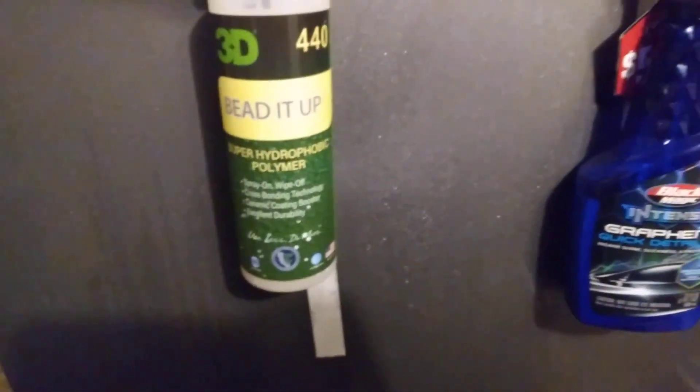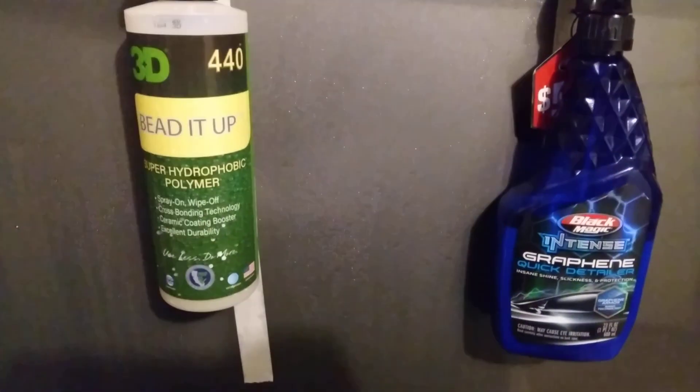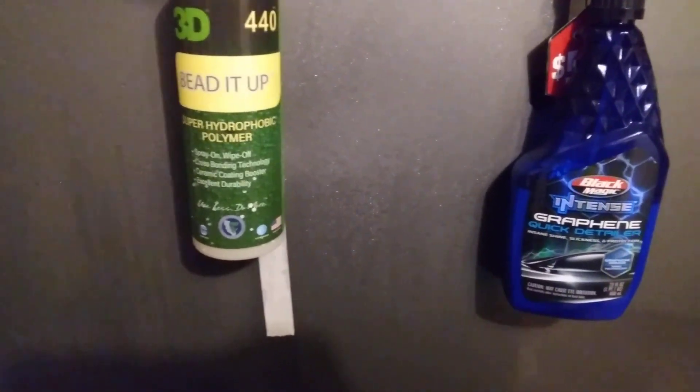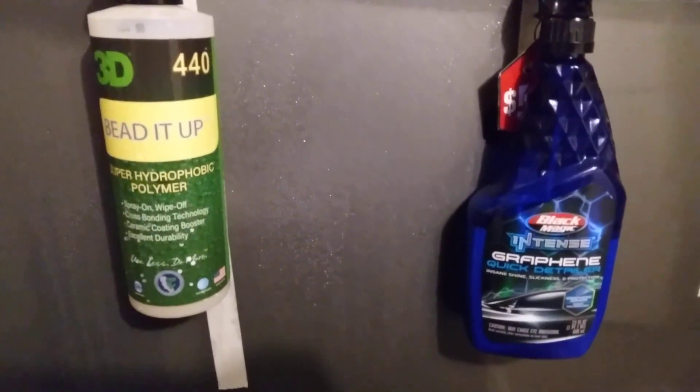The winner is 3D Bead It Up. I ain't really gotta call it — you can see it right there on the panel. Hit that subscribe button. I'll see you guys on the next video. I'm out, peace.